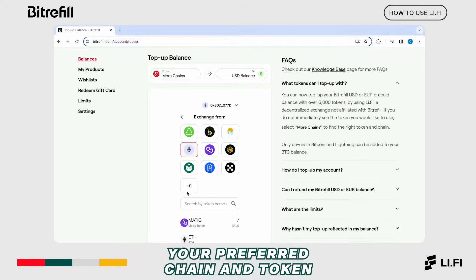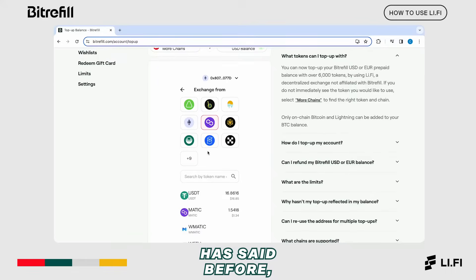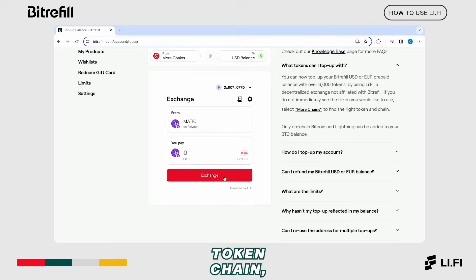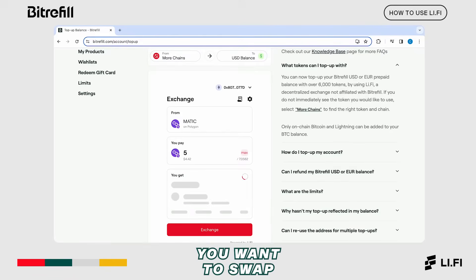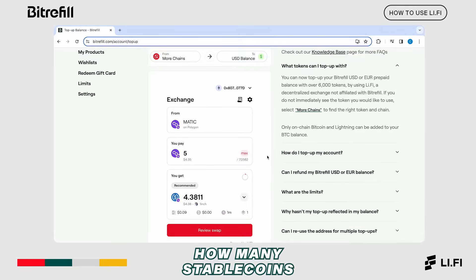You can choose either your preferred chain and token by scrolling down the list or typing directly your token into the search bar. We'll be swapping MATIC for this tutorial. Once you've chosen your token and chain, type in the number of tokens you want to swap. Below, you'll see the estimation of how many stable coins you'll receive. In this example, we're going to swap 5 MATIC, which is equivalent to about $4.38 US.